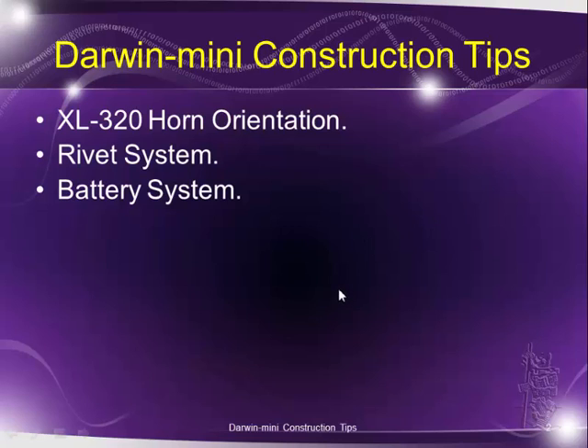Hello everybody. This is some construction tips you may find handy when you build your Darwin Mini. We'll talk about the horn orientation, the XL320, about the rivet system if you happen not to have used them before — like from the Arlo or Barloy stem — and then the battery system, which has some technical issues to talk about also.